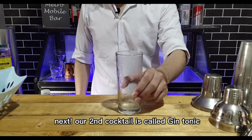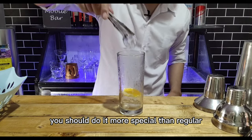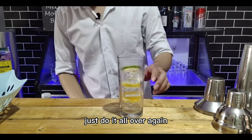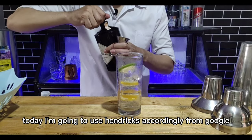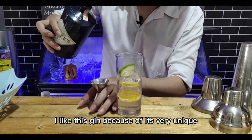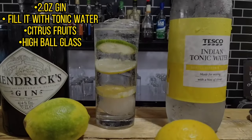Our second cocktail is called gin tonic, composed of gin and tonic water — that's it. But if you want to make more money working behind the bar, you should make it more special than regular. What I'm about to do is layer it with citrus fruits: orange wheel on the bottom, then a piece of ice on top. Do it all over again with different citrus fruits like lemon and lime. Then pour two ounces of your favorite gin — today I'm using Hendricks, which according to Google tastes like sweet orange, lime zest, and other floral notes. Lastly, pour the tonic water all the way to the top, add a straw, and serve it to your guest.